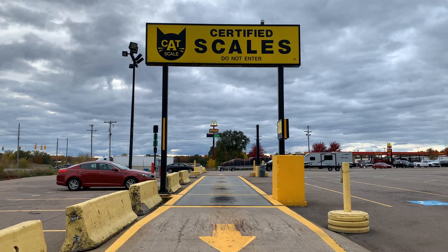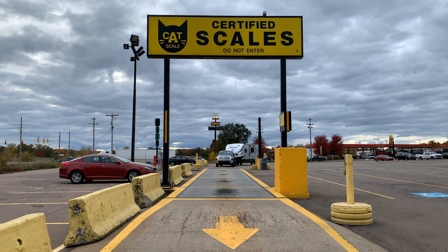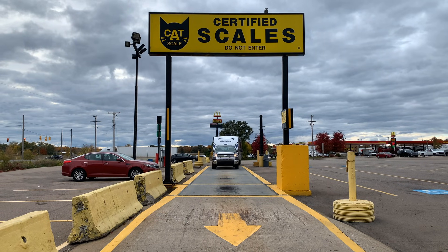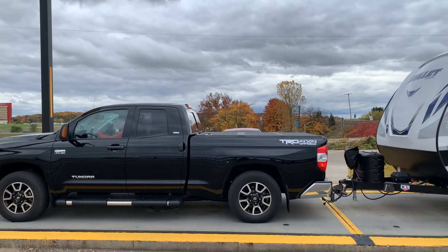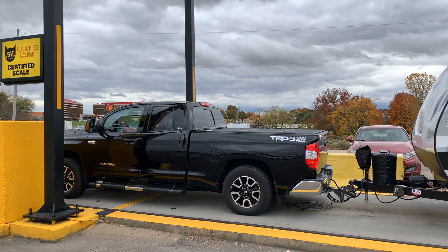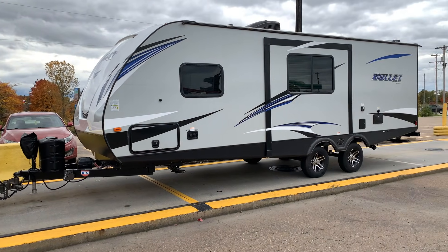One final point: the best way to tell where you are in terms of payload capacity is to use a local CAT scale at a truck stop with your truck loaded for a camping trip, including passengers. You will also need to have your trailer ready for camping so that you can get an accurate measurement at the CAT scale. There is more to using a CAT scale, and we cover some of it in a video on using a weight distribution hitch — we may go into more detail at a later point.